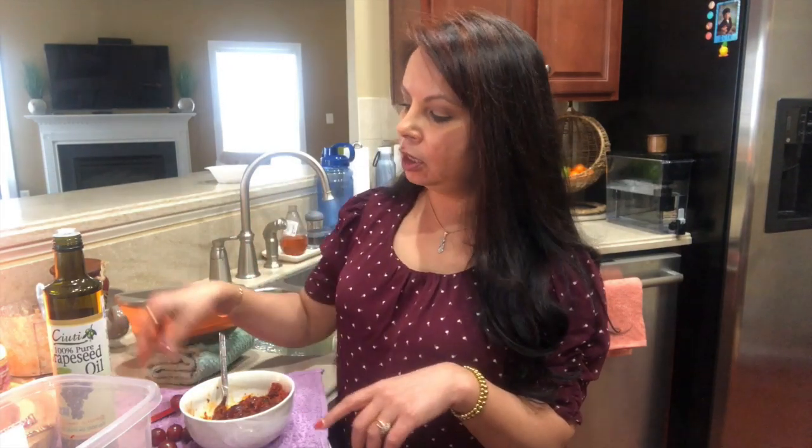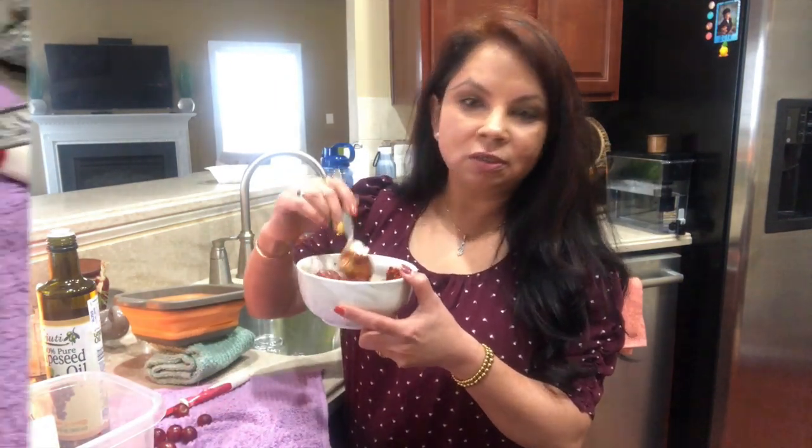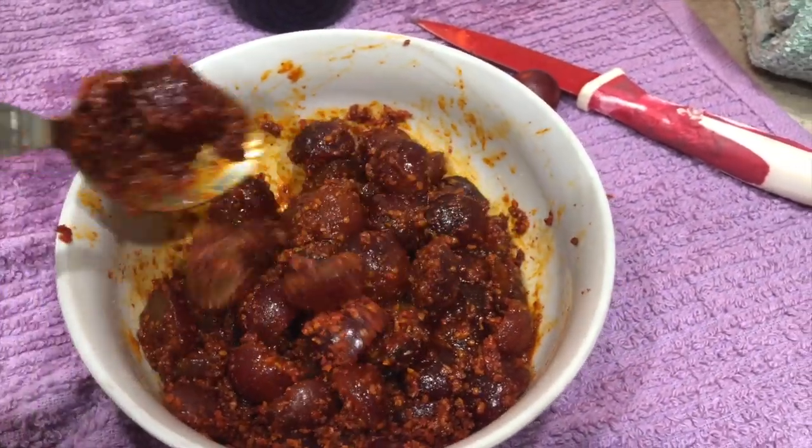I just cut the grapes in half and here I'm using grapeseed oil — you can use olive oil too. All I need to do is add some achar masala, which you can get from an Indian store already pre-mixed. Try it first; if the masala doesn't have salt then add it, if it does then don't. Mix everything very well and your fresh achar is ready. It's sweet and sour and tastes really good.